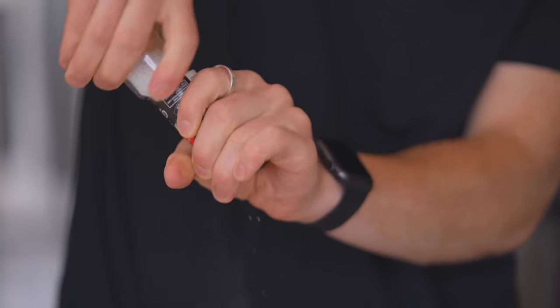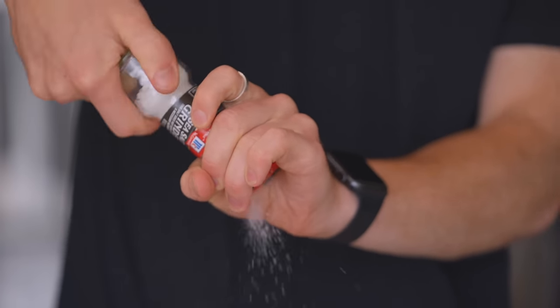Let's get one thing out of the way: salt doesn't need to be ground fresh. It's not something that can go bad. It's literally been on the earth since the beginning of time — if that's not shelf stable, I don't know what is.